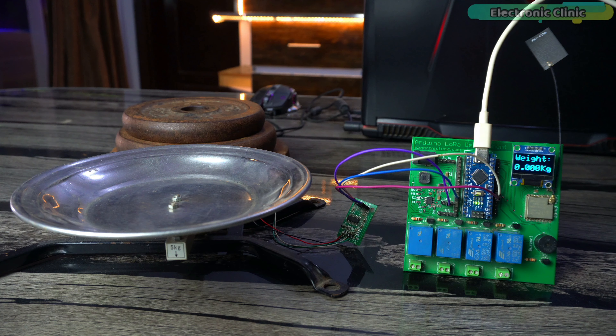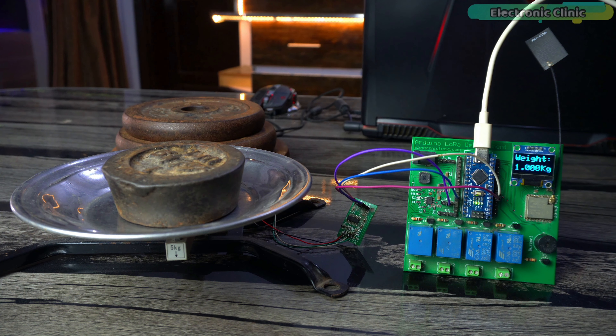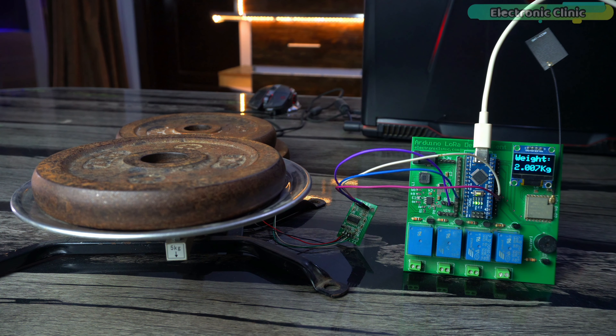Let's check the 1 kg weight — perfect accuracy. On the commercial scale it was 978 grams, a difference of 22 grams. On my DIY scale it's exactly 1 kilogram. Let me take it off and put it back to show you there is nothing tricky happening. As mentioned, this accuracy is due to calibration at different levels.